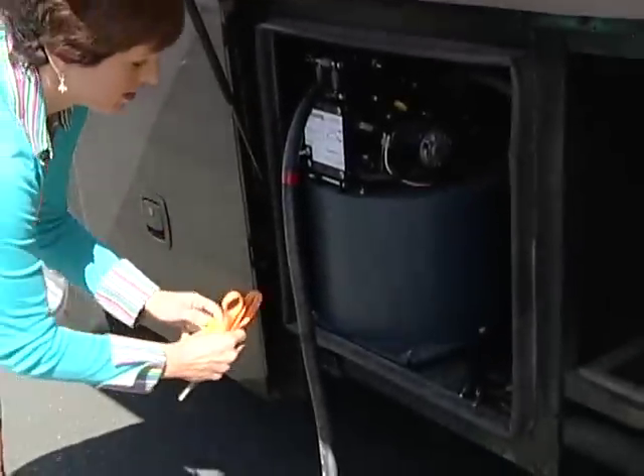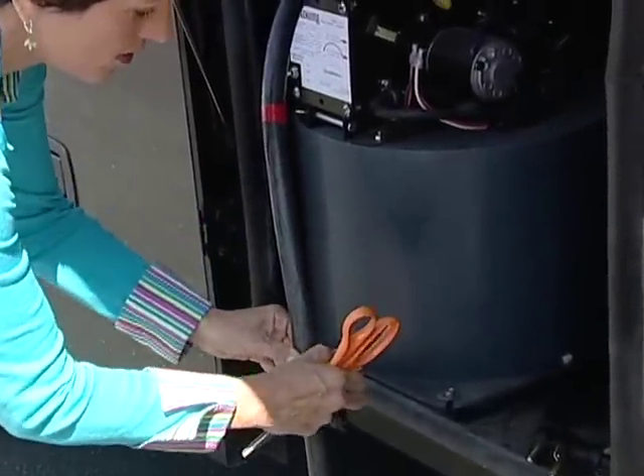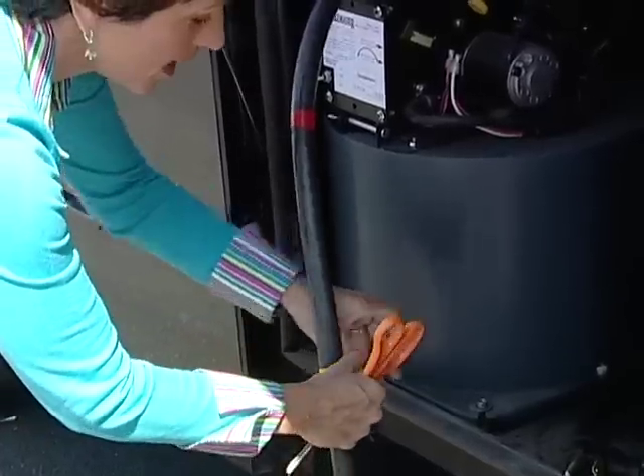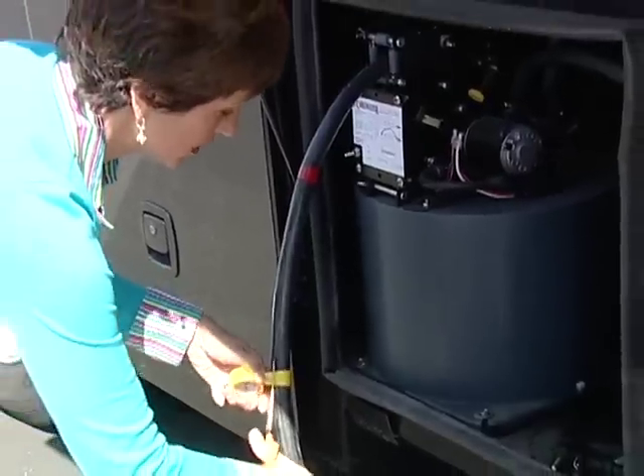Now that the red is done, it's time for the yellow. You put it about a foot away from the red tape and wrap it around twice so that it's secure, then you cut it. And when you see yellow, just like a stoplight, you'll know to slow down.